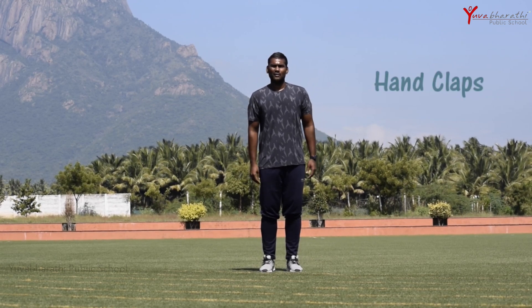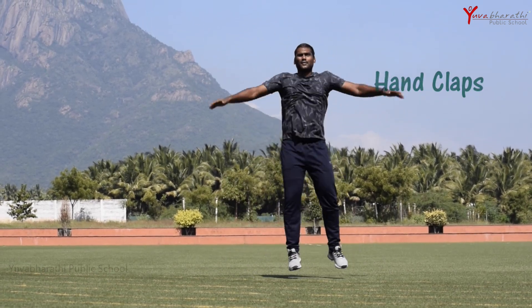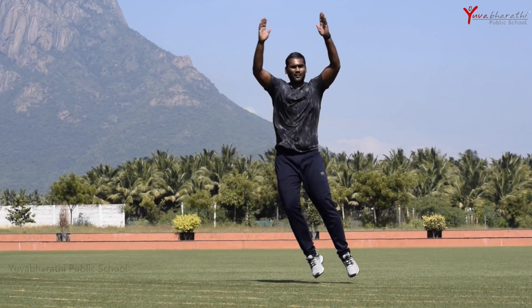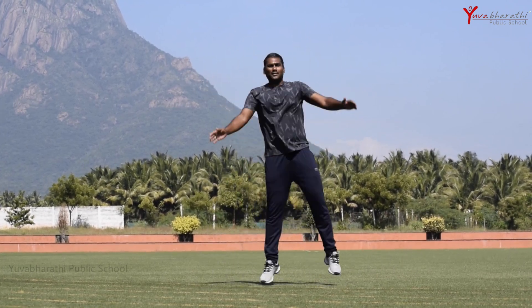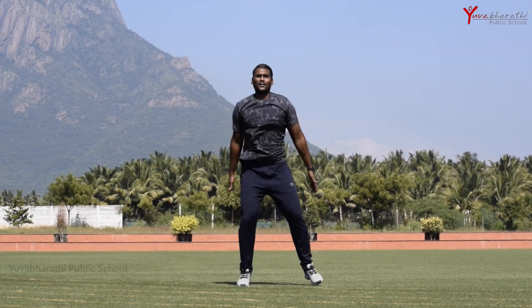Now we'll go with hand clap jumps — jump to either side and clap at the top of the head. This is also for 10 counts. When your hands are down, your legs should be split; when your hands are together, your legs should also be together.